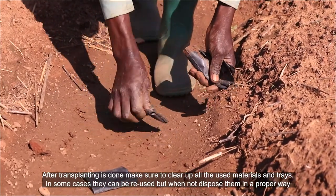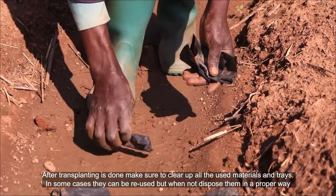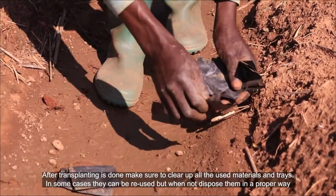In some cases, materials and trays can be reused. But when not, dispose of them in a proper way.